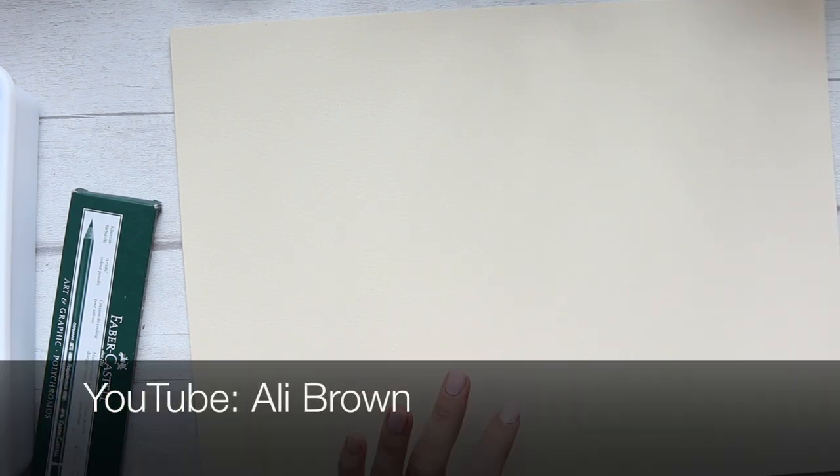I got inspired to order this cream paper totally by Ali Brown. She has showed a few pieces of art she did on cream paper, which I thought was just so stunning. I saw it on her Instagram. So if you're not aware of who she is, I'll try to link her or put her information up here. I'm quite looking forward to working with this. It requires a specific color palette and then it just looks really, really beautiful. So let's see how I get on with that.